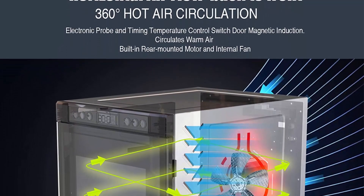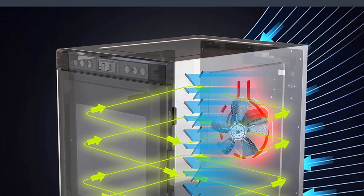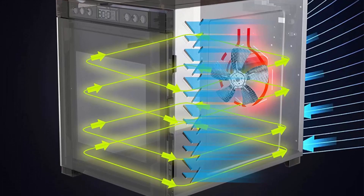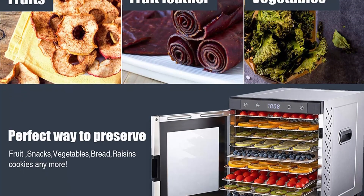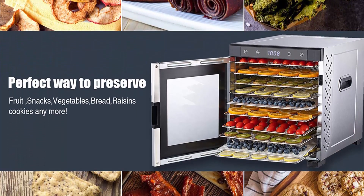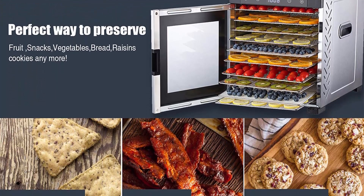Features glass door with built-in rear mounted motor and internal fan to prevent overheating. The 360-degree hot air circulation effectively dries food by removing moisture content, retaining 97% of vitamins and minerals, scientifically tested to increase food shelf life with high heat circulation.